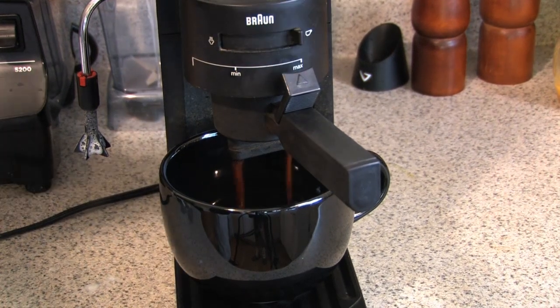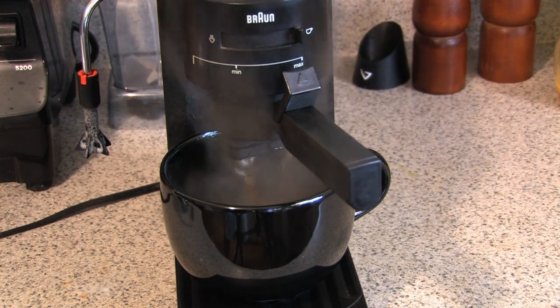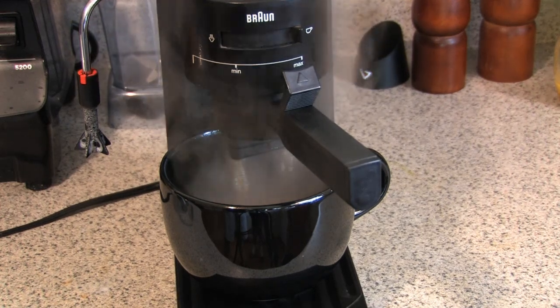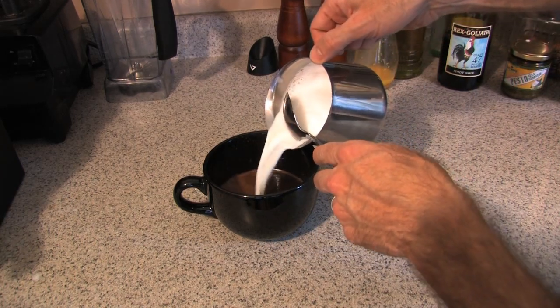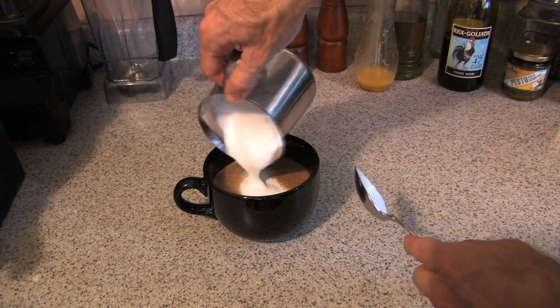Immediately after your froth, go ahead and brew your espresso. The trick is to brew your espresso as quickly as possible and add the froth to it as fast as you can. For a really nice presentation, hold your froth back with a spoon, fill up the cup with steamed milk, and then just lay your froth on top.